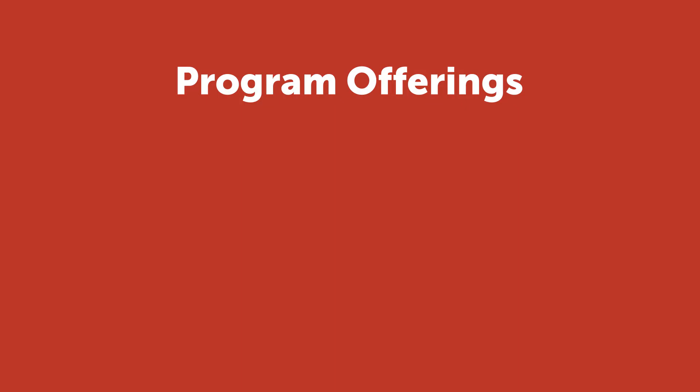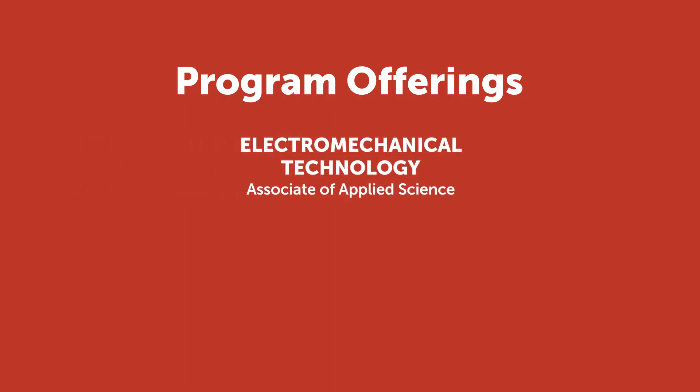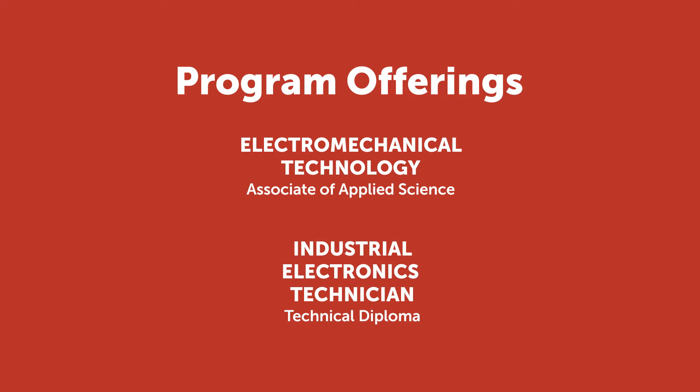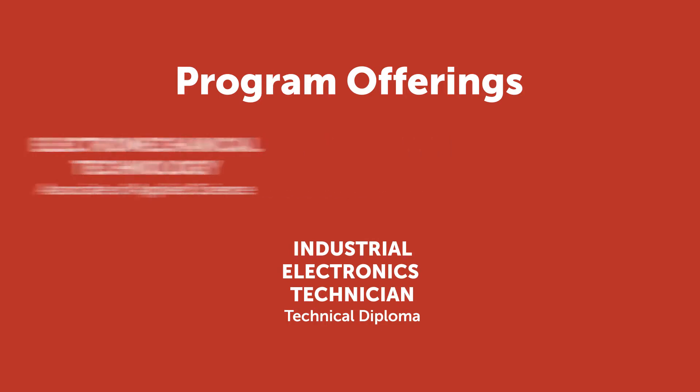A student in an electromechanical technician program can earn an associate's degree after two years, and if they want to take the one-year program, it's an electromechanical technician technical diploma, which leads directly into the associate's degree if they want to continue.